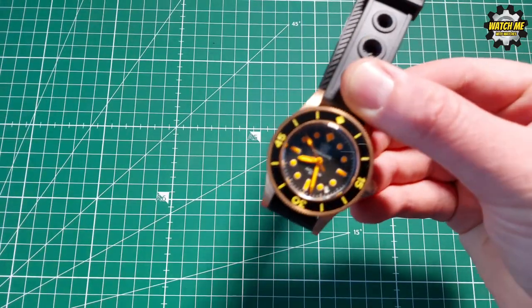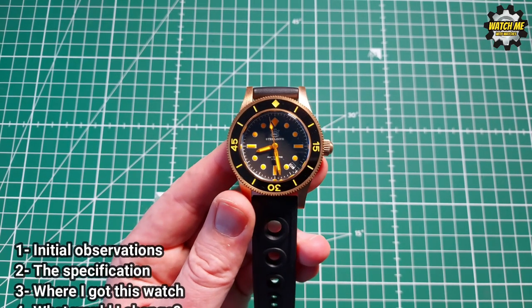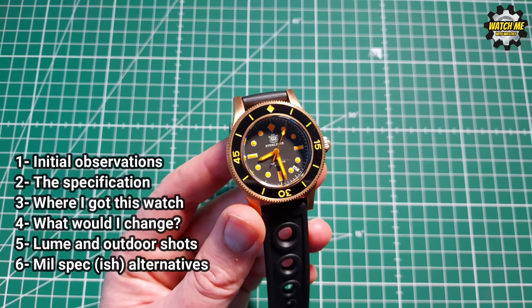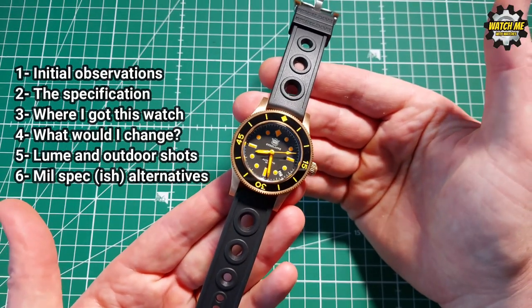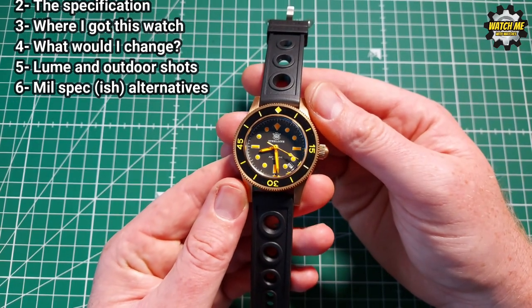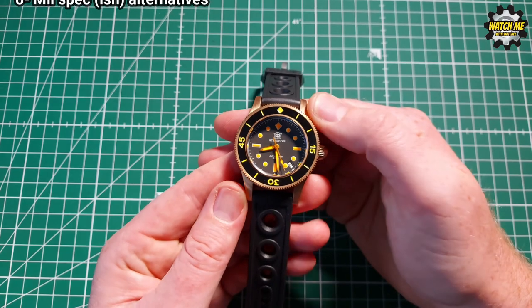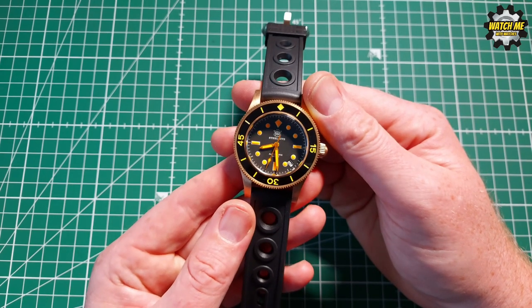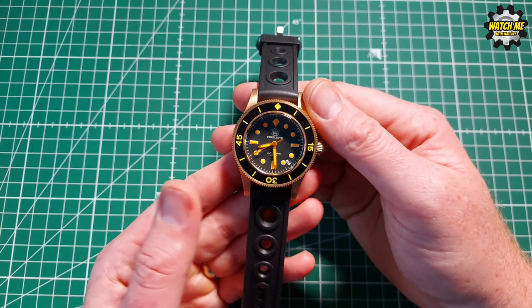So I'm going to go through my initial observations first, then go through the spec, then discuss where I got this and how easy it is to find, and give you a bit more information about steeldiveuk.com. I'll then discuss what I'd like to change about this watch, show you the lume and some outdoor shots so you get an idea of how good this watch is in different light conditions, and then show you some alternatives - because this is deemed a mil-spec watch, with military spec design origins.